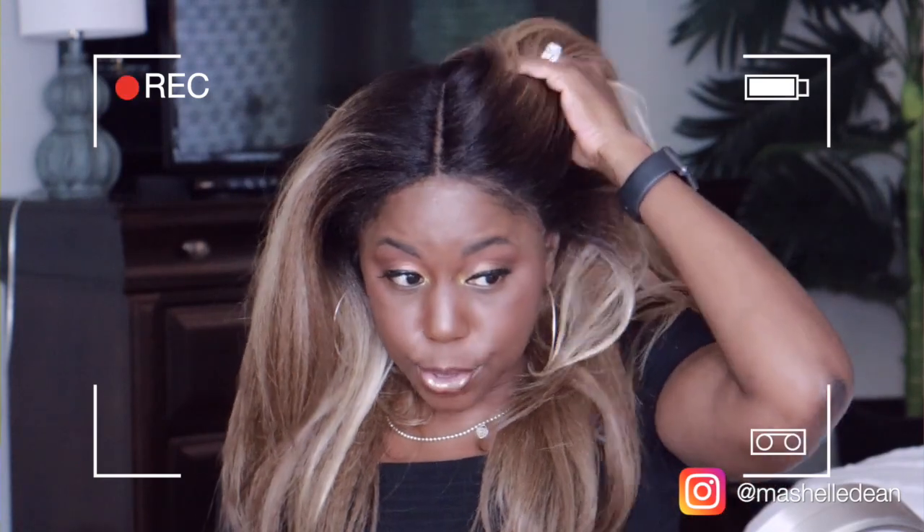Before we get into the video, make sure you hit the subscribe button, join the crew, and if you like what you see in this video be sure to give me a thumbs up. Leave a comment below, let me know what you think. And the struggle was real with this unit, but I'm going to show you how we went from this to this.